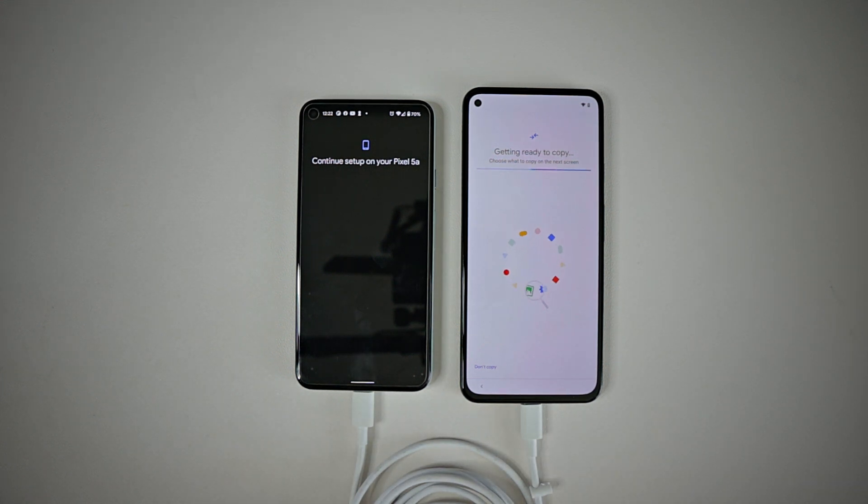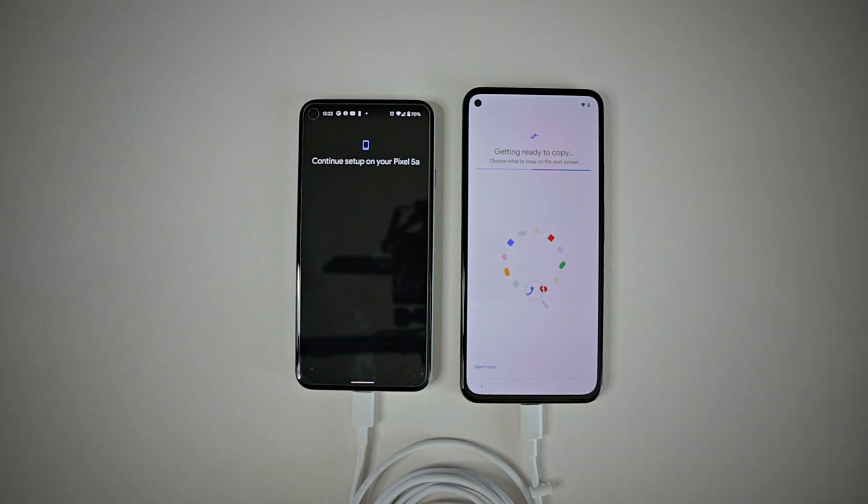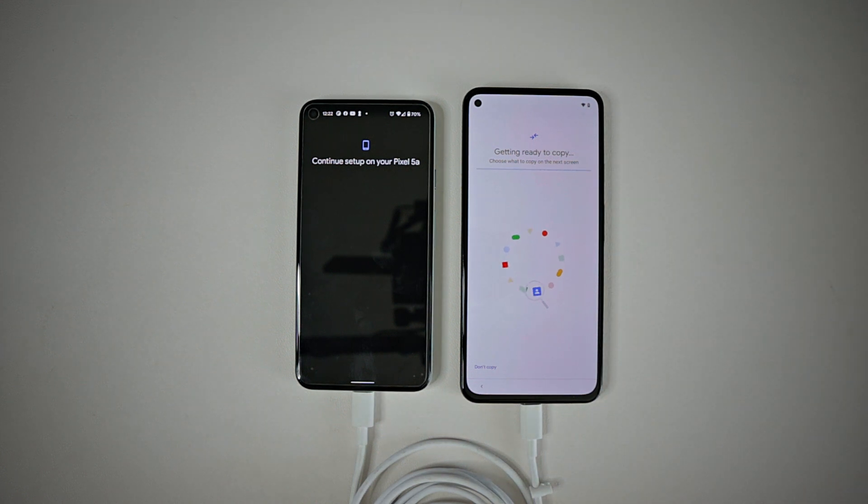I kind of like this feature because you might have had apps on your phone that you didn't know you had installed. While you scroll through them you can say 'I never use this app,' so don't choose to take it over to your new phone. Just leave it on your old phone or delete it — don't transfer it if you're not going to use it.